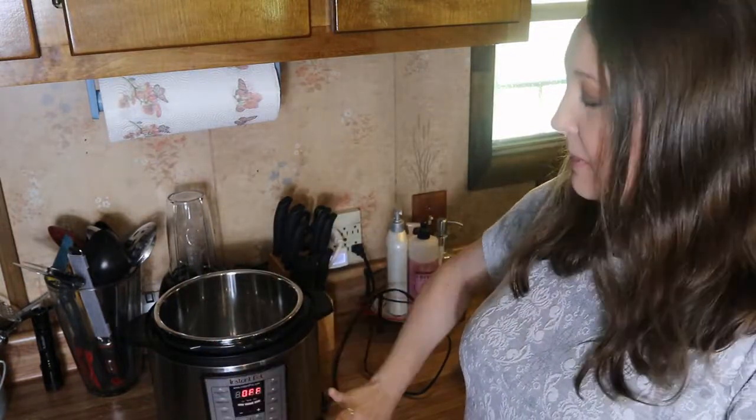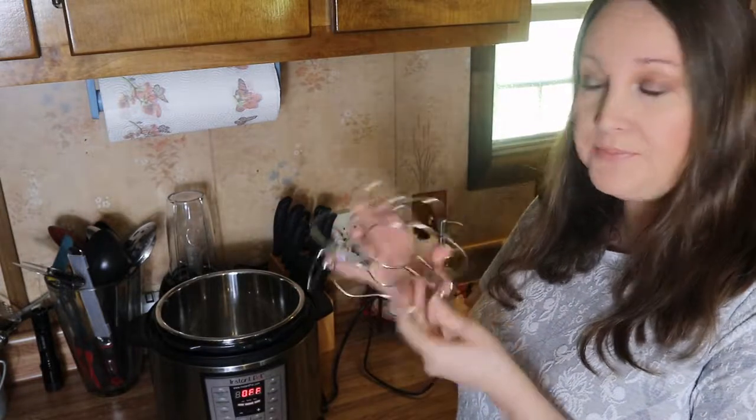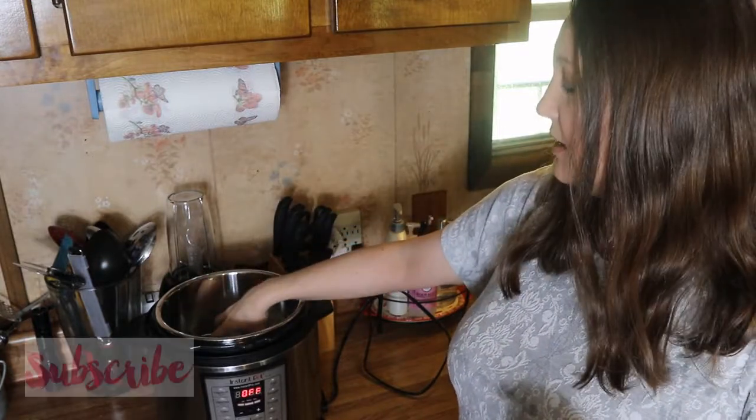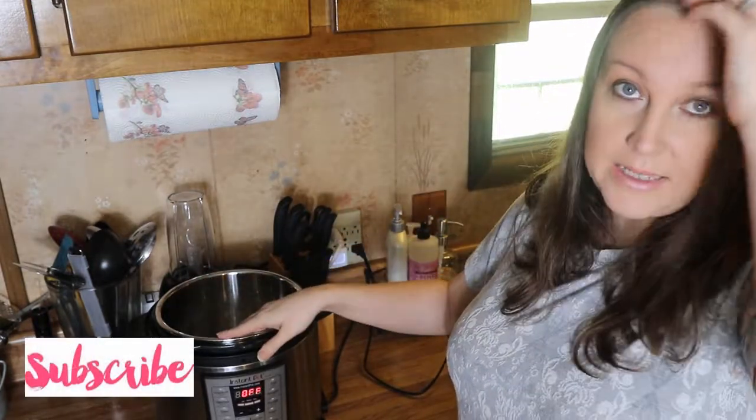Let's get on into the video. I've got my instant pot here, it's plugged in and turned on and it's ready to go — it's not set for any specific time, it's still cold, just on. I've got my trivet here, this is just the one that came with it, and I'm going to place this down inside the little basket.